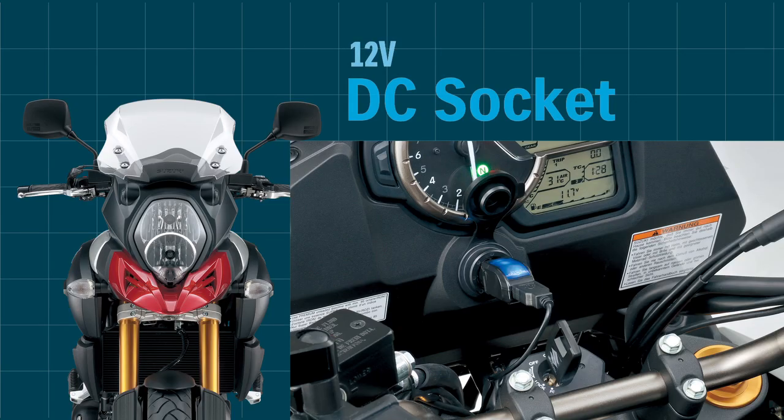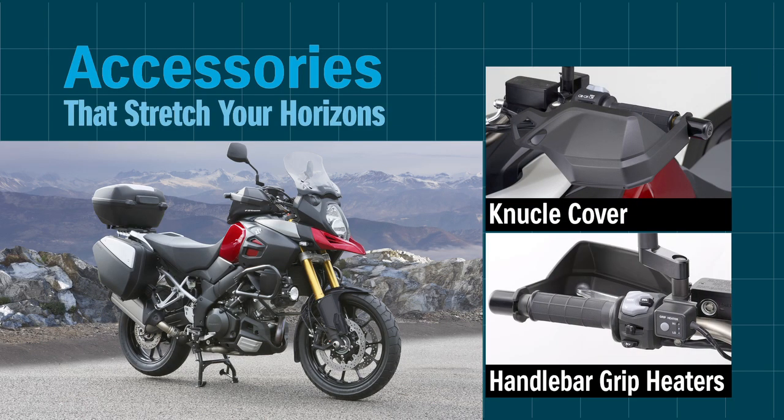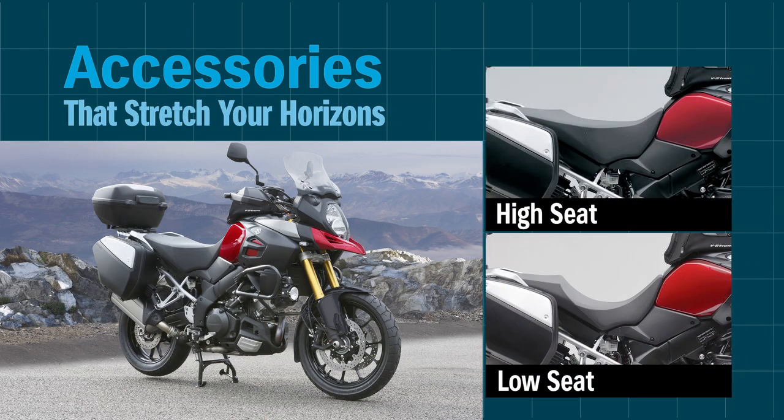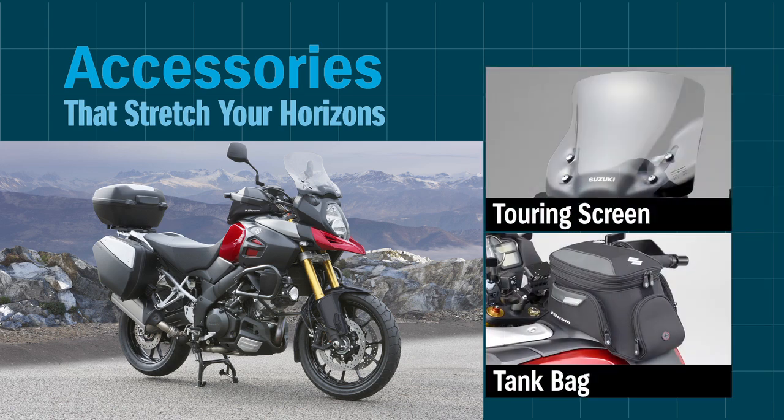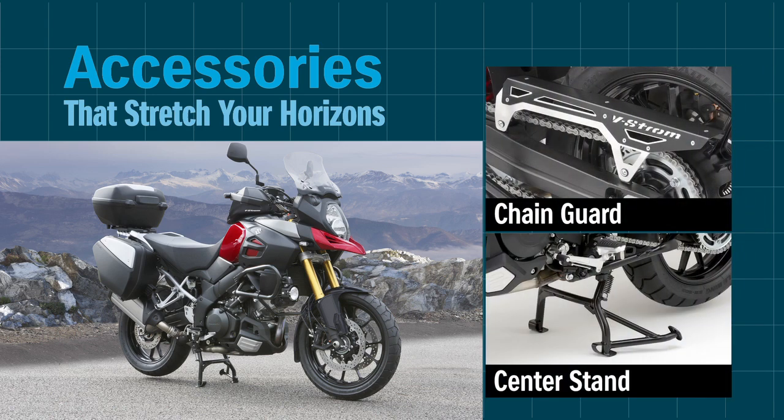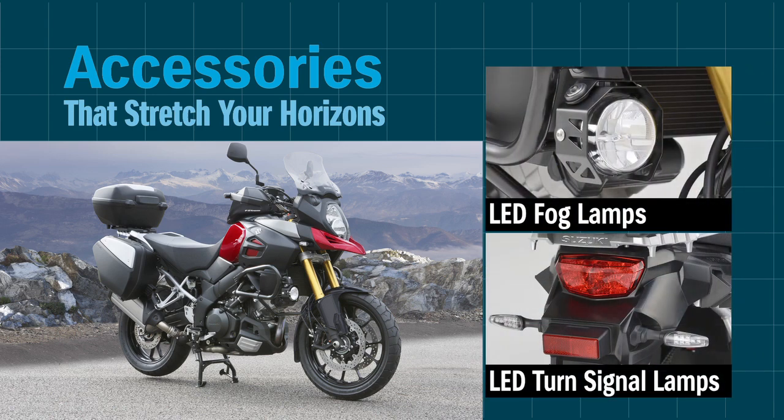Handy equipment includes a 12V DC socket that is ideal for powering a sat-nav unit or mobile devices. There is always scope to stretch your horizons thanks to a wide range of accessories designed specially for this model. Some accessories, like the low and high seats and the handlebar grip heaters, offer even greater comfort.